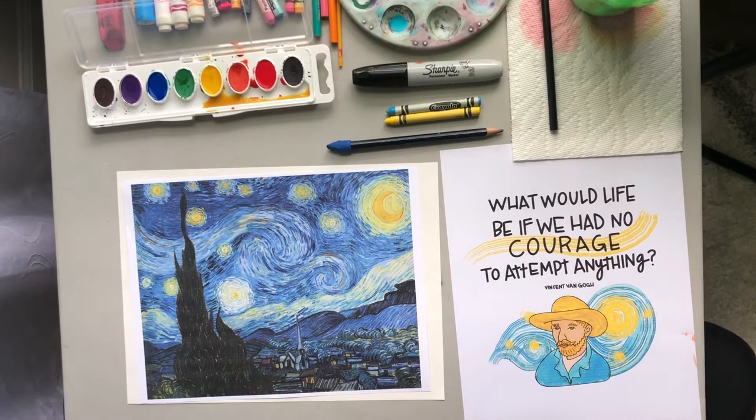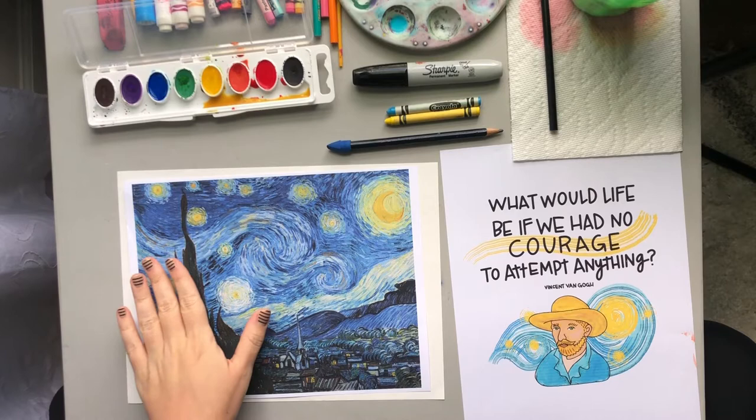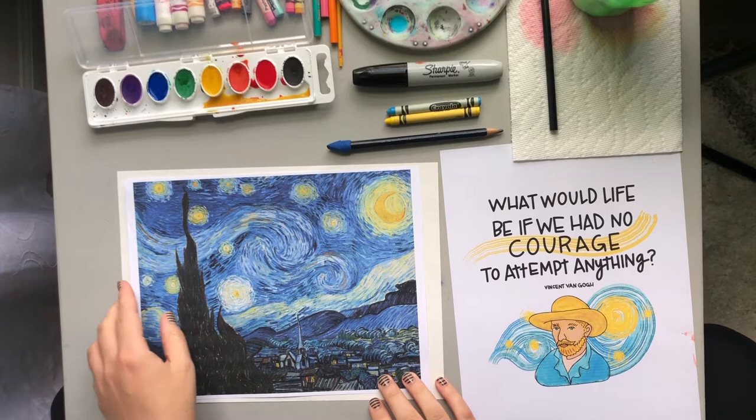Hi everyone, today I'm going to be making a sloth inspired by the artist Vincent van Gogh. This is one of Vincent van Gogh's most famous paintings called Starry Night, and he uses lots of little brush marks and movement in the sky, and that is going to be my inspiration for my background behind my sloth today.